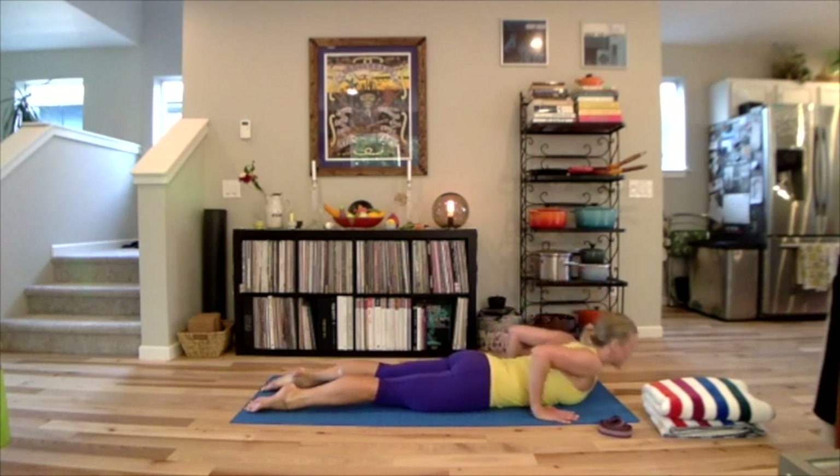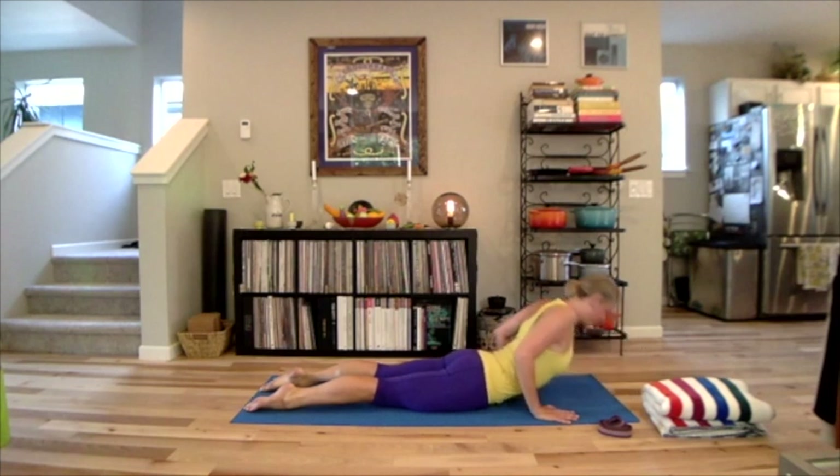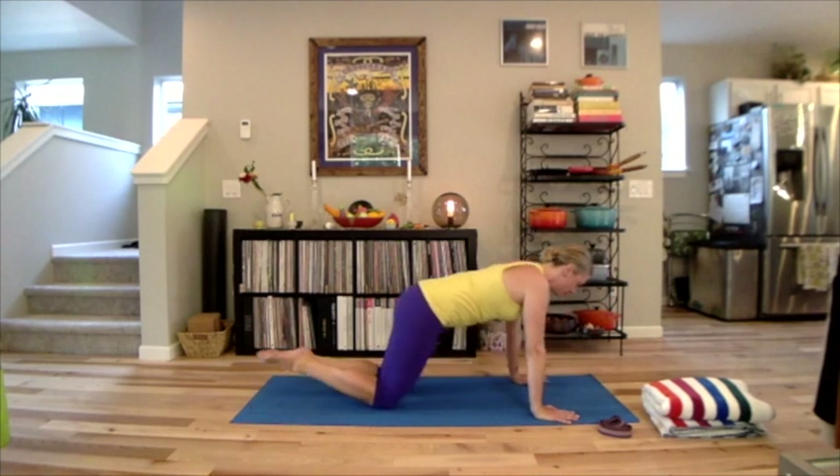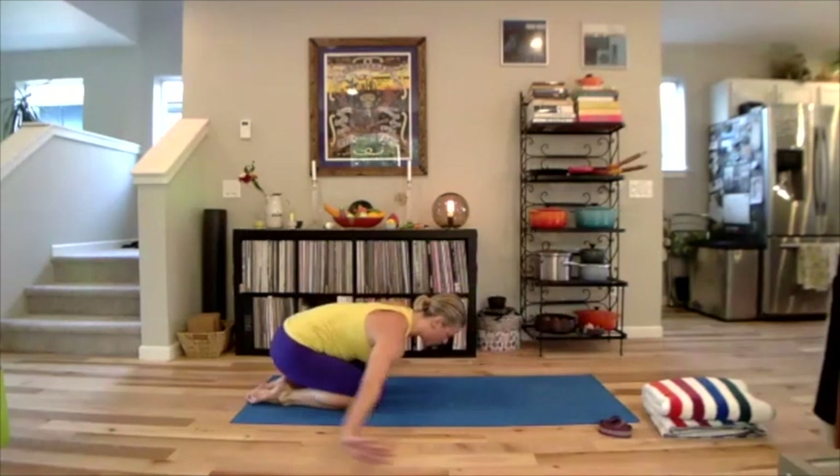One more time: inhale, ripple that up. Breathe in, exhale, release. Pull the abdominals in, keep your neck neutral, press back through all fours. Sit back into child's pose and grab your heels. Round your nose lightly in towards your knees.